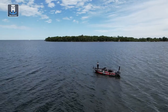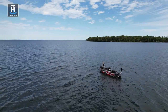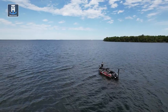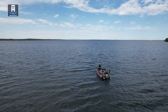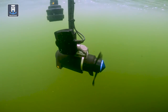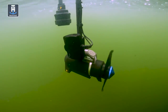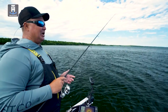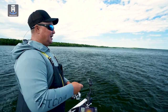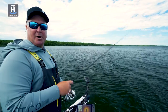This is actually perfect for this break line today — we've got a wind blowing right down the edge of it. Now that we know where the cabbage is and how it sets up, I'm utilizing my live sonar, 2D sonar, and 360, just staying on that edge and making casts into that cabbage. Utilizing all the tools you have is definitely the key to being more successful on the water.